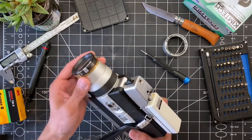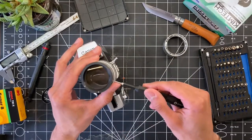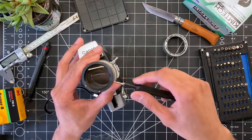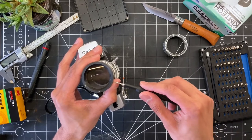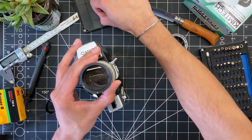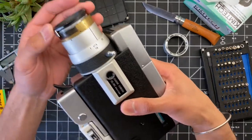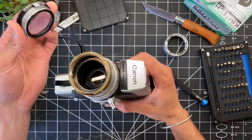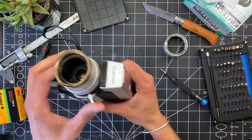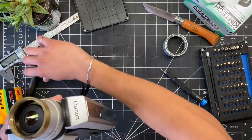There seems to be a hard stop for the focusing lens which probably limits the maximum and minimum focus. I simply loosened the screws on that outer ring as well, hoping that the lens would just unthread from the camera. With that brass piece loosened, it looks like I should be able to just remove this lens — and boom, it just pops off nice and easy. Nothing too special about this; you can see the inner lens assembly moving in and out as I turn the zoom ring.